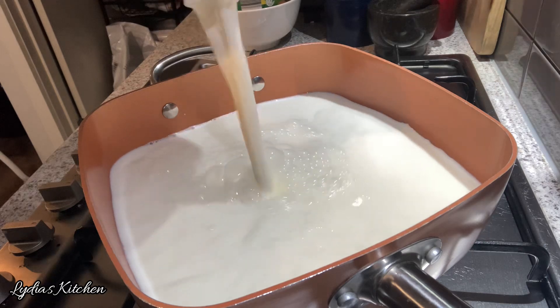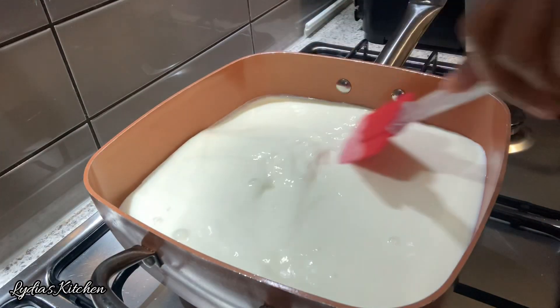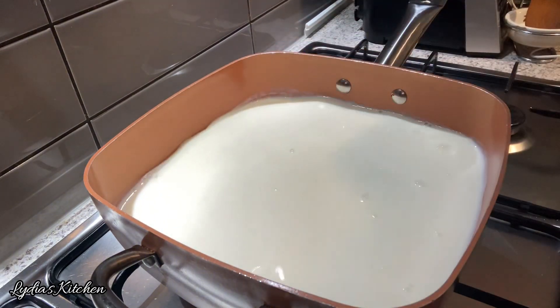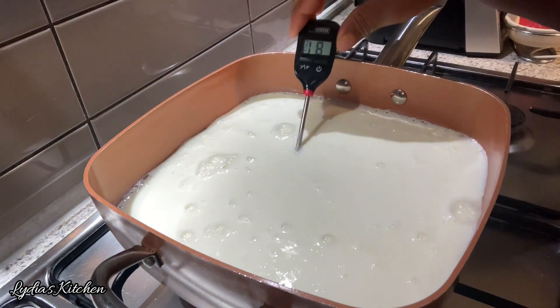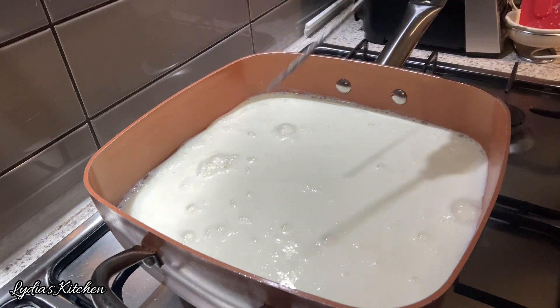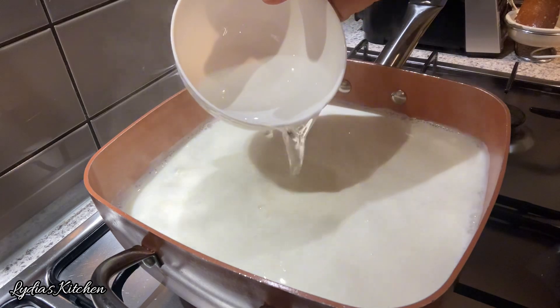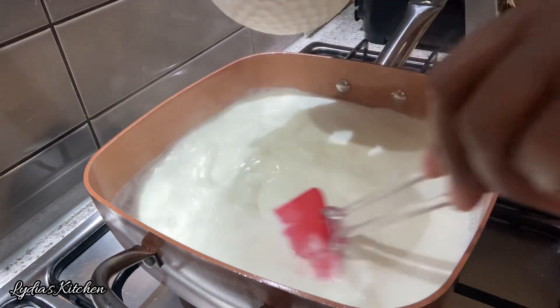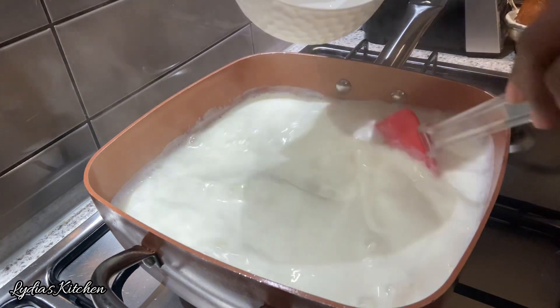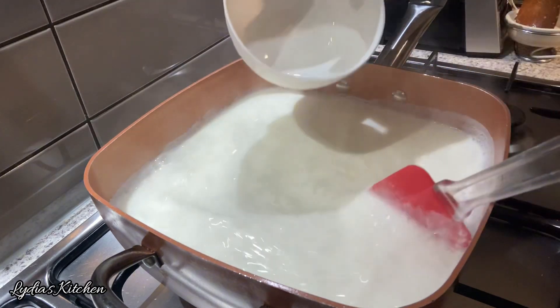In a saucepan, I'm going to bring the milk to a boil. Once the milk starts to boil, I'll turn off the heat — you can also use a thermometer to check the temperature, or use your finger as well. Next, I'm going to gradually add one cup of vinegar, pouring it into the milk to form a curd. Once you add the vinegar, give it a stir, take it off the heat, and let it sit to cool down until the curd is completely done.